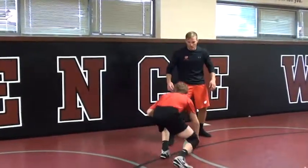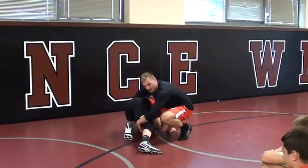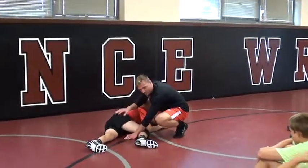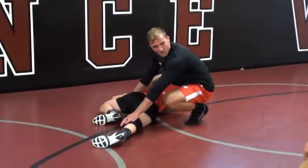Low single. I'm stepping like I'm going to hit my usual leg cradle and come through the middle, but again, he goes flat. But instead of this hip coming up, he's starting to get smart and he turns that far hip up.